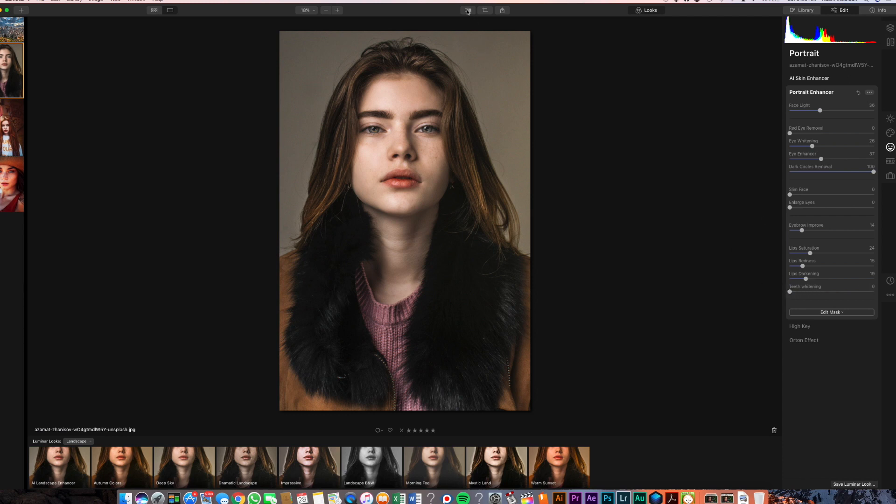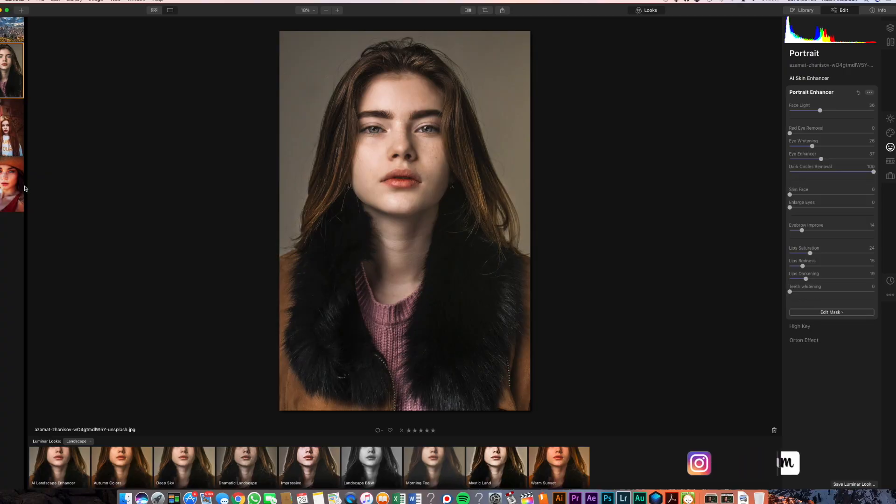So let's show you guys a quick before and after. Honestly, that's going to save you a ton of time. Usually what I do is bring a photo like this into Photoshop, start removing the imperfections, brighten up some things, then bring it over into Lightroom and start doing an overall edit around the coloring. That's going to save me a lot of time because it's already done for me. So let's look at another one really quickly.